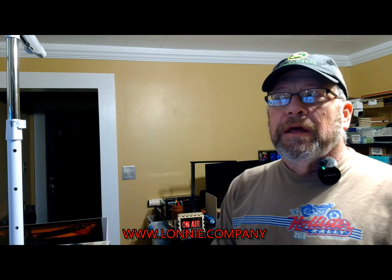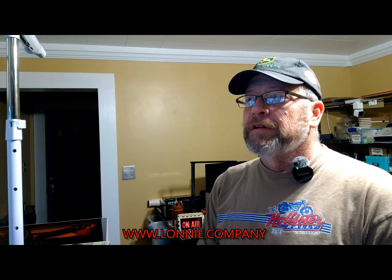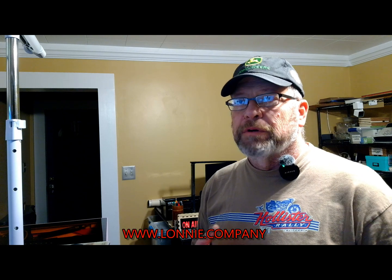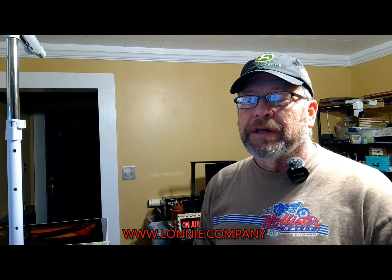Hi everybody, this is Lonnie. Today we're going to try something I'm kind of excited to try. We're going to do some heat transfer vinyl on a WeCreate Vista machine. Just a little background — I've used a Cricut before for many years and then I went to a commercial machine to do lettering and stuff like that.